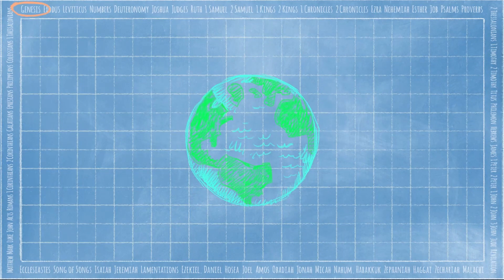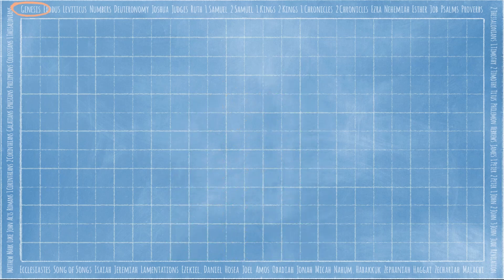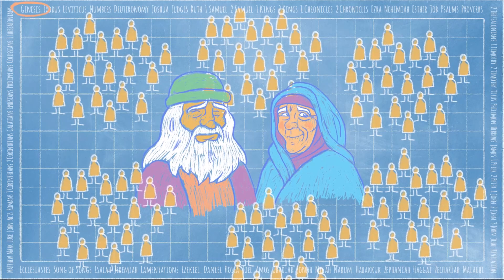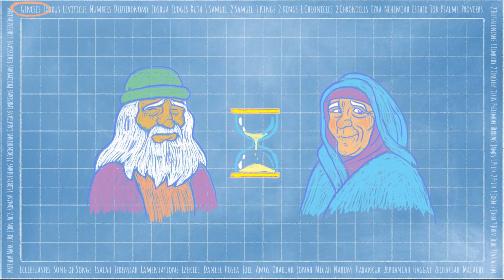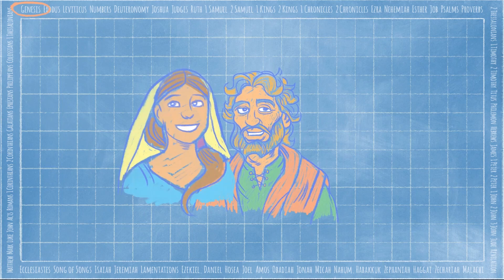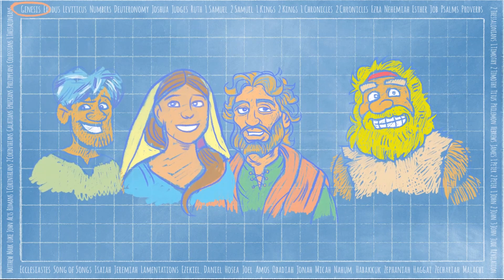Today we're in the book of Genesis, where it all began. God created an amazing world, but people turned away from God and chose to go their own way. God chose a man named Abraham and promised to bless the whole world through his family, but this didn't happen right away. Abraham and his wife Sarah had to wait and wait and wait. Finally, after years and years of waiting, Abraham's son Isaac was born. When Isaac grew up, he and his wife Rebekah also had to wait a long time for a family. But at last they had twin boys, Jacob and Esau. And that is where our story starts.